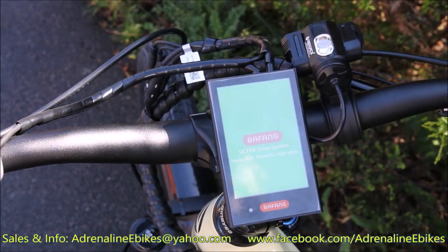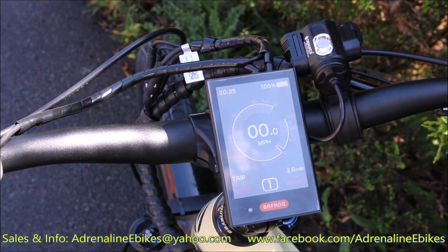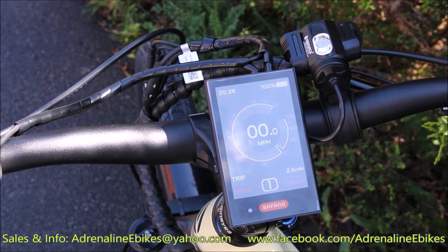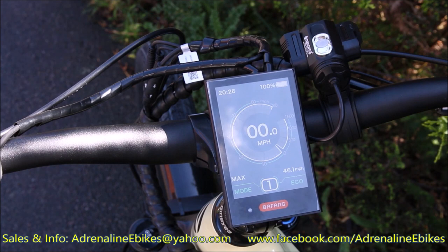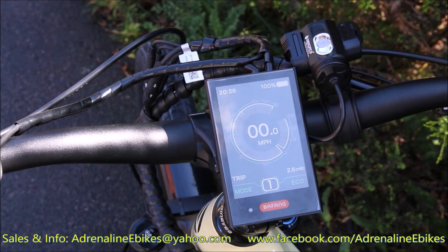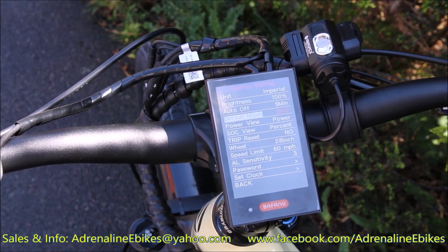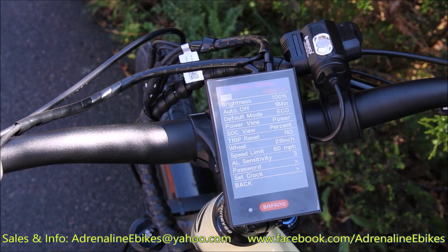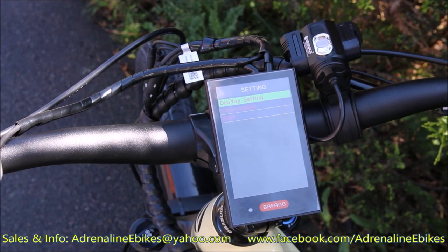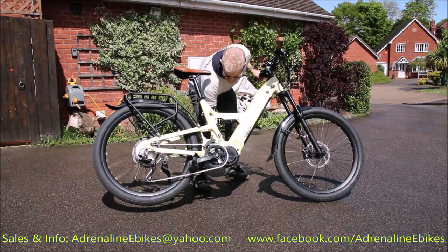Now to turn the bike on, you press and hold, and the display immediately starts up. As you can see, it's in eco mode — levels one through five. Now I'm switching to sport mode — one through five. Looking through some of the other functions: odo, max speed, average speed, range at 78 miles, calories, time, trip distance. And then I'm going into some of the information settings. There's a whole host of parameters you can change — I'm not going to go into it now, but there is a manual I can send you to give you more detail.